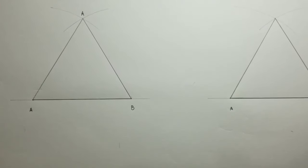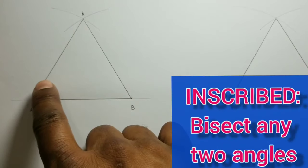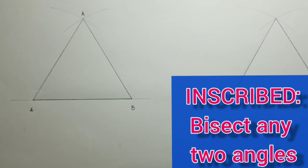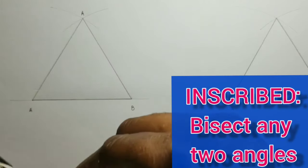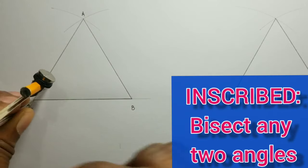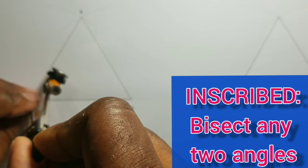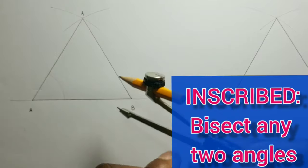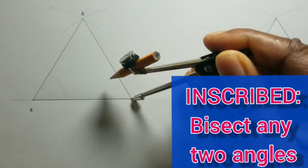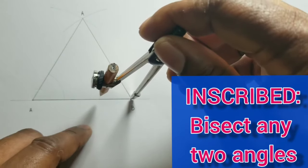What we will do is bisect any two angles. For this example I will be bisecting this angle and also this angle. To do that, open your compass to a small convenient radius, place your compass at A, and scribe an arc to touch the two angle lines. Do the same at B — using B as your center, scribe an arc from the AB line to touch the CB line.